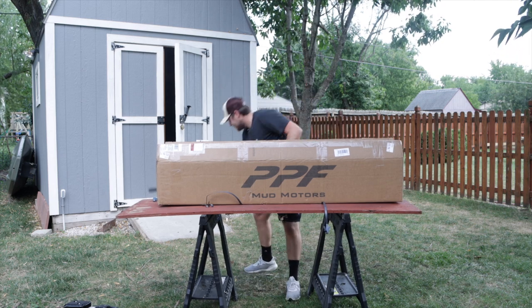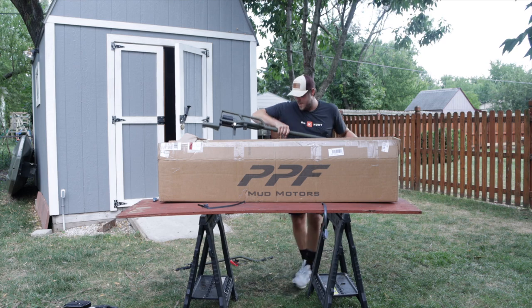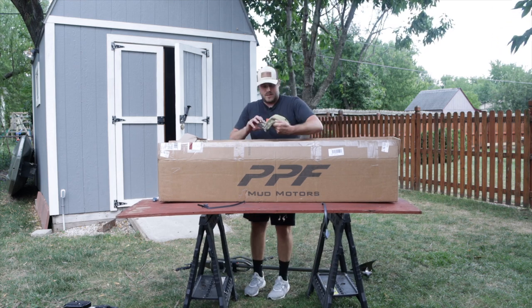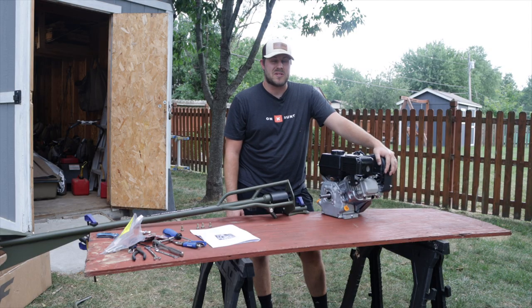First things first, we've got to get everything unboxed. We've got the handle, the drivetrain kit part, and a nice hat comes in it too along with some stickers and accessories.